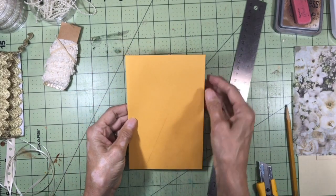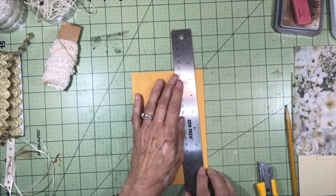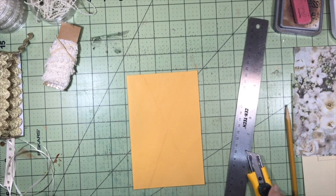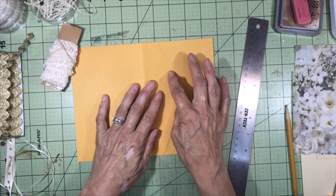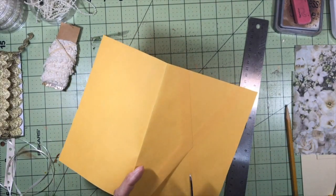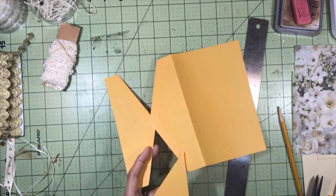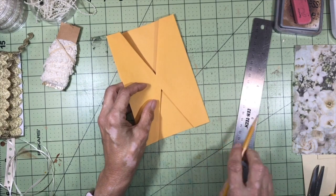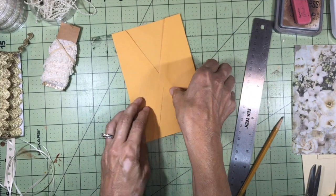Next I'm going to cut the tiniest sliver off one of the long ends — just enough to open it up flat, which makes it easier to work with. Then I'll cut along the flap lines so I have two V-shape openings. I also want to round off these corners. You can use a template to trace the rounded part, but I'm just going to eyeball it.